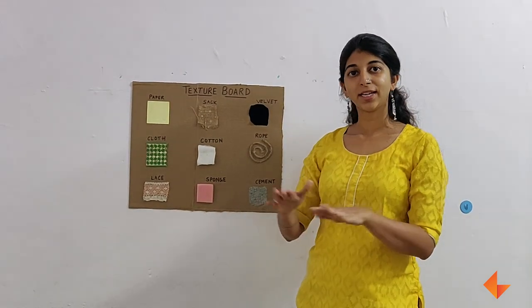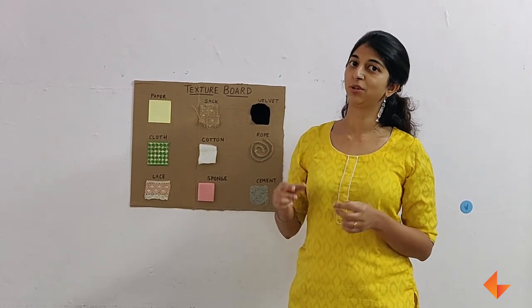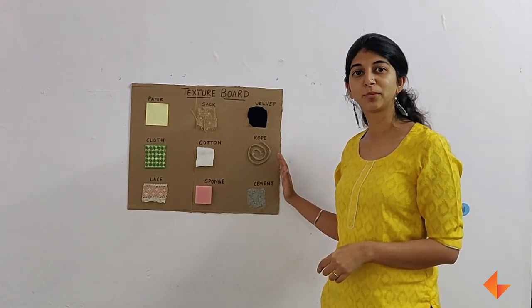Take the board, divide it into different slots for your materials. Cut your materials into equal shaped pieces and glue them onto the top.